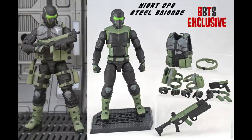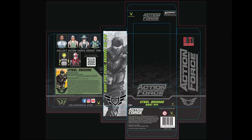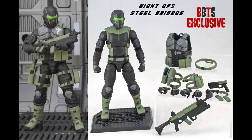There's also an exclusive — the Night Ops Steel Brigade figure, exclusive to Big Bad Toy Store. It is the Steel Brigade figure repainted, but the colour scheme here is gorgeous, it really pops, and the exclusive packaging Valorverse has designed for this figure is particularly impressive. I wouldn't say it's my favourite figure coming up in Series 2, but it's definitely the coolest.